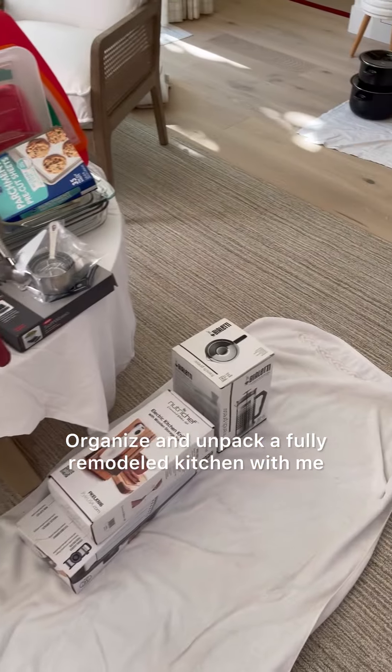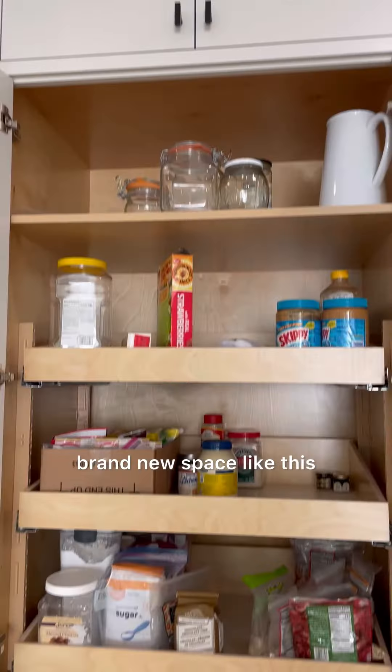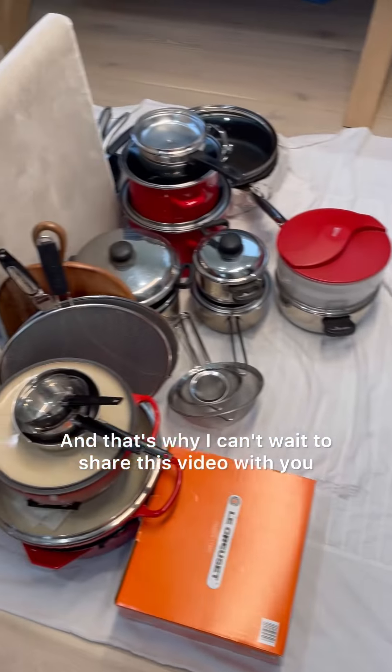Organize and unpack a fully remodeled kitchen with me. What could be more fun than organizing a brand new space like this? Nothing, and that's why I can't wait to share this video with you.